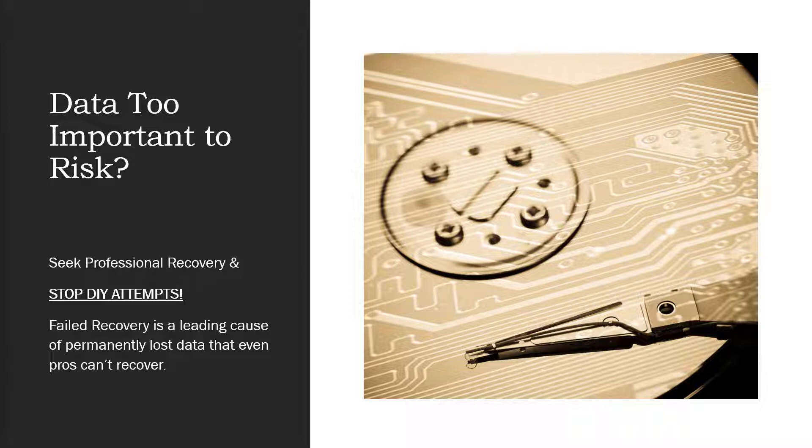We see it all the time — people clone a hard drive the wrong direction or they pick the wrong drive to save the data to, and they end up overwriting data in a way that there's just no possibility to get it back. So please, if you can't risk your data, don't follow this video any further.